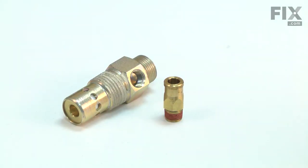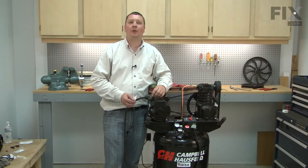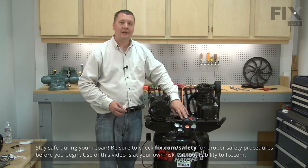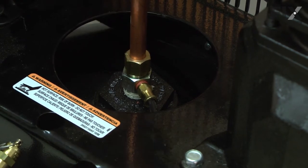Replacing the check valve is a repair that you can do yourself and I'm going to show you how. Before performing any repairs to your air compressor, unplug it from its power source and drain the air out of the air tank. I'll begin by removing the nut that secures the exhaust tube to the check valve.